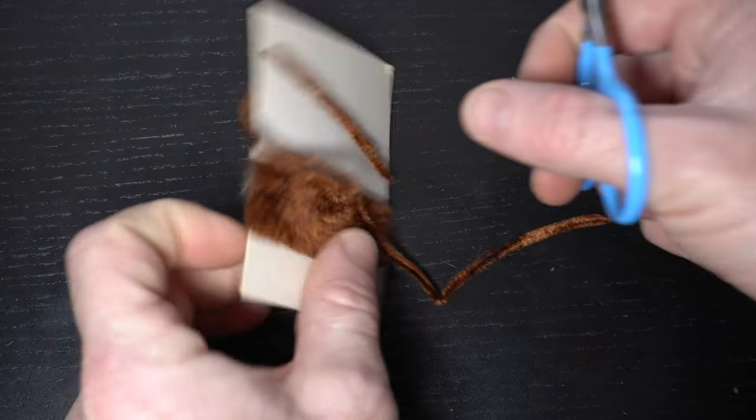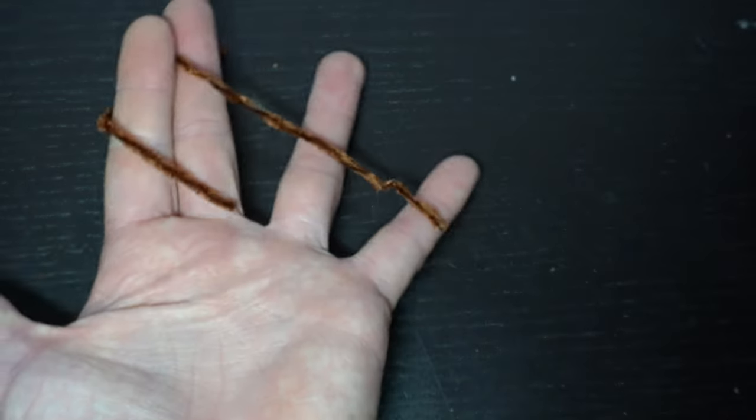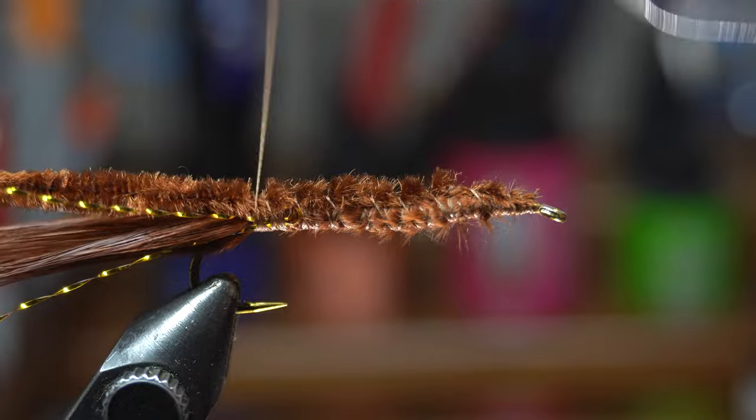Bring your thread up to the eye of the hook. Now we need some chenille — this medium sized rayon chenille will work perfectly and again I'm using brown. Tie in the chenille right behind the hook eye and then wrap it down the hook shank to the start of the tail, keeping the chenille from spinning on the hook.